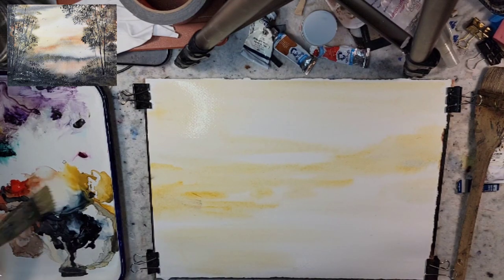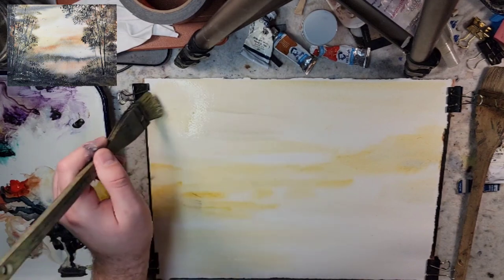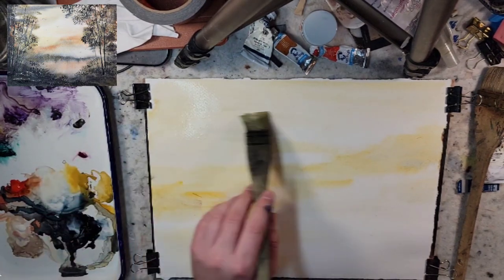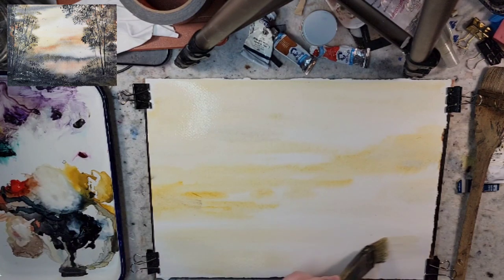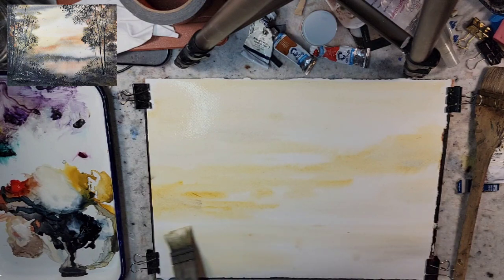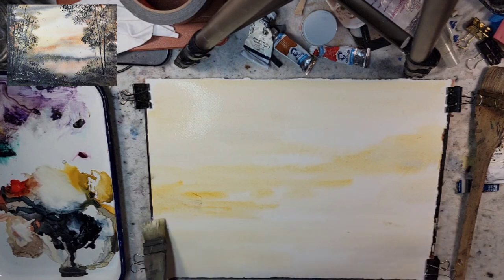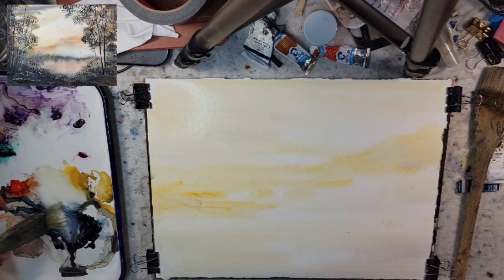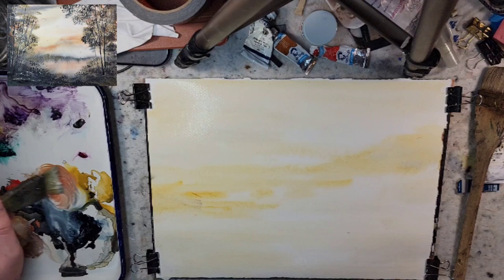We'll grab some Buff Titan - a little bit of Payne's Gray got on there. It's such a subtle color that it might find its way later on the painting as an accent piece. In the oil painting palette it was used for mixing - by simply mixing white with the black you would get the illusion of blue. Let's grab some Vermilion. I feel like this will be a good sky color.